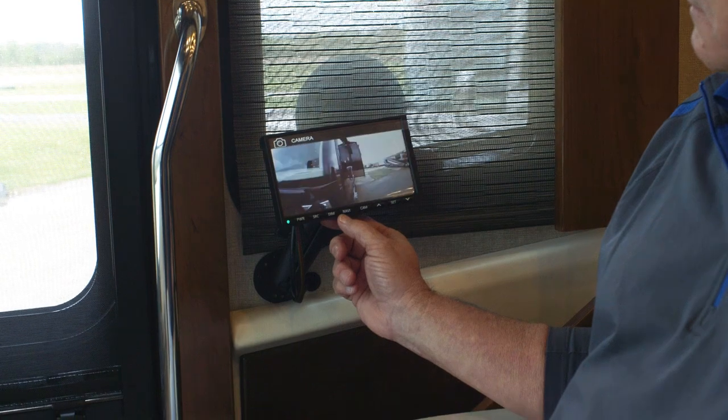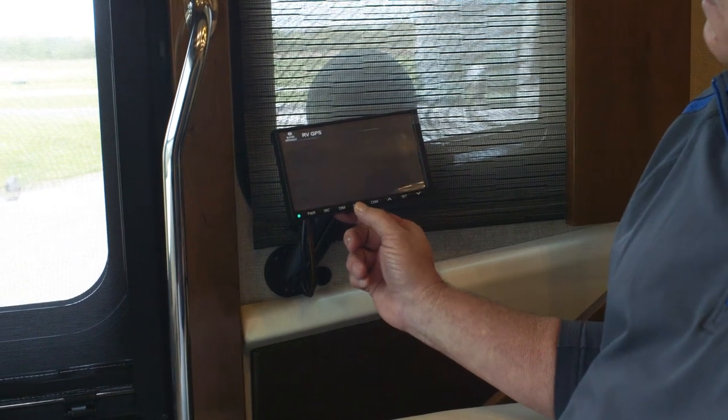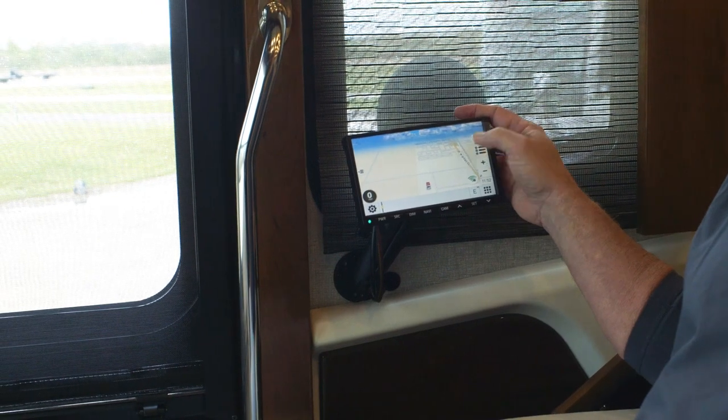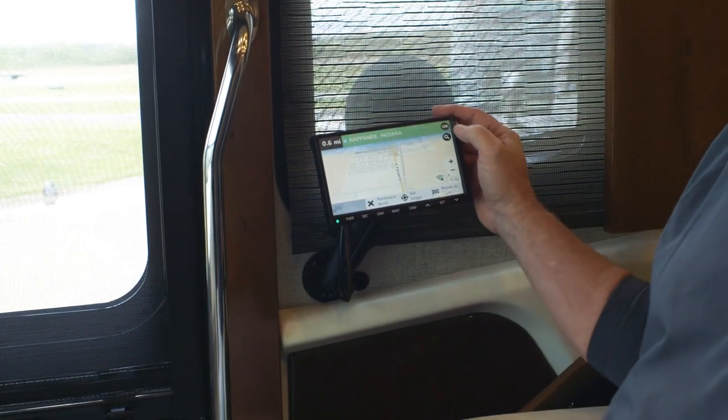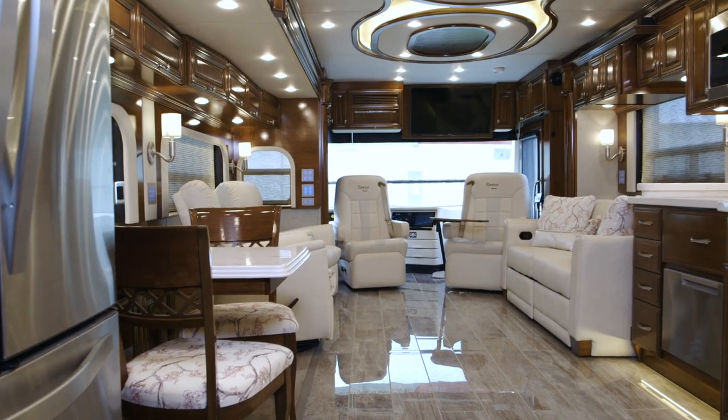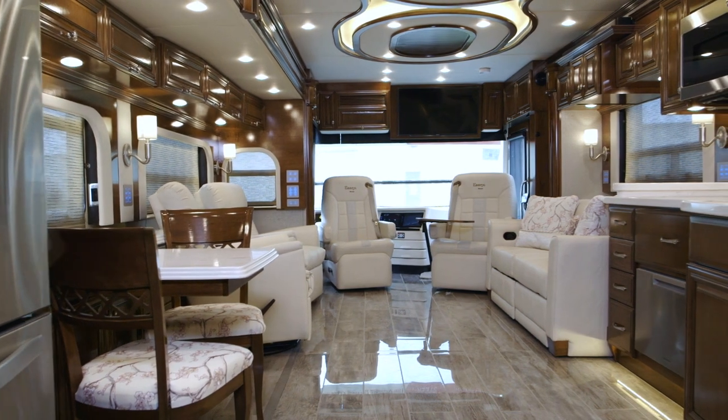One of the really neat features is the optional passenger side monitor. You can actually control that Rand McNally navigation system and the sound system from the passenger seat. On the Essex, we use all Villa furniture, and there's a complete redesign in the furniture — driver and passenger seats are more comfortable.